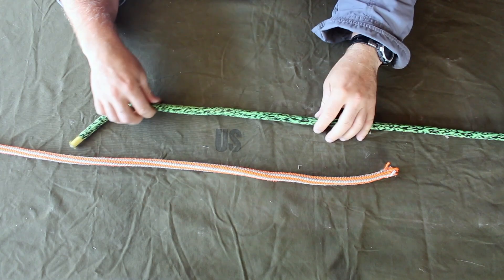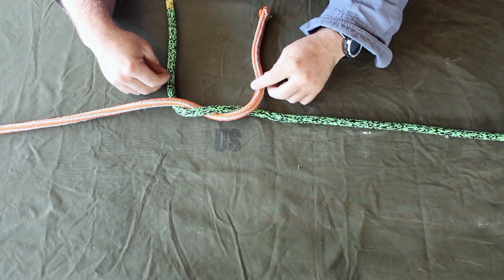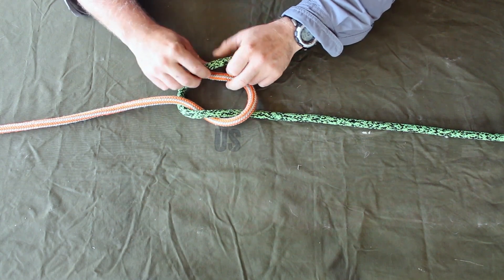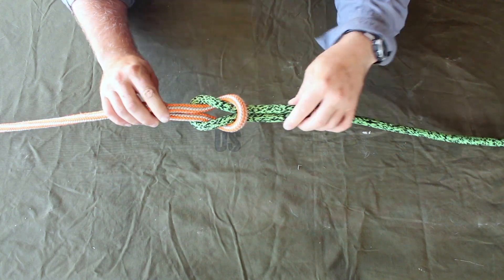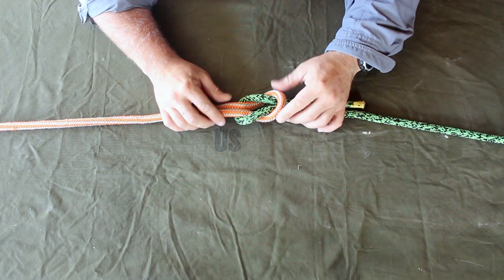The next knot we're going to tie is a square knot or a reef knot. It can be done by tying a standard square knot like this, and then another square knot that should look symmetrical. And that is a square knot or a reef knot.